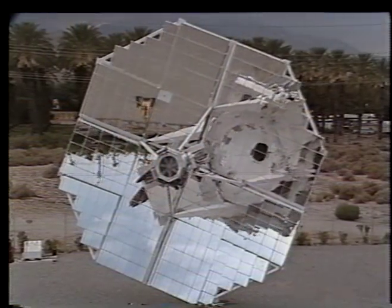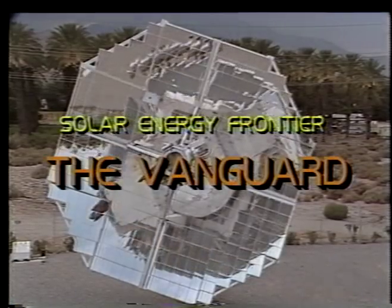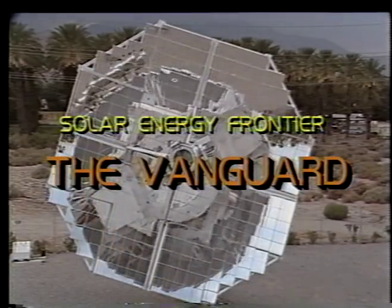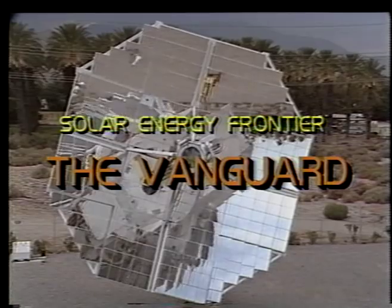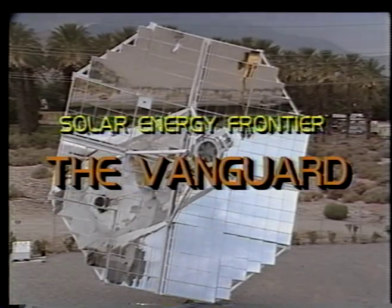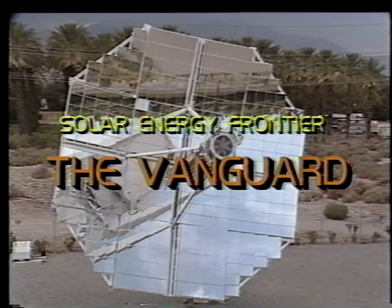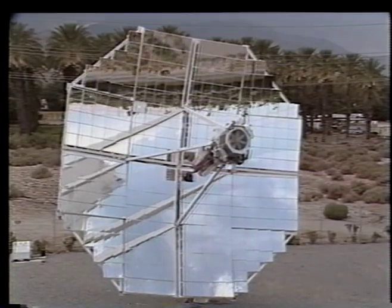The high-tech challenge of solar energy is to generate electricity from sunlight. Standing on the frontier of sun-generated electricity is the Vanguard. Project manager of the Vanguard is Byron Washam, president of Advanco Corporation, a small business in El Segundo, California, and prime contractor of the Vanguard.